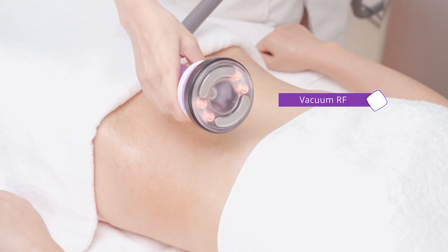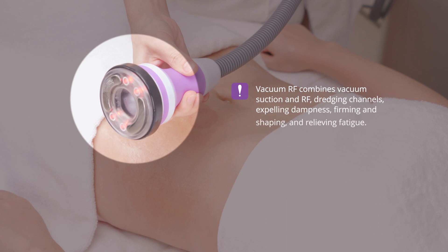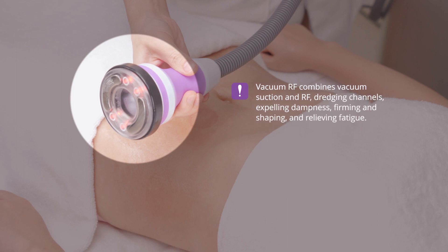Wipe and clean the abdomen with a hot towel. Vacuum RF massage combines vacuum suction and RF, draining channels, expelling dampness, firming and shaping, and relieving fatigue.